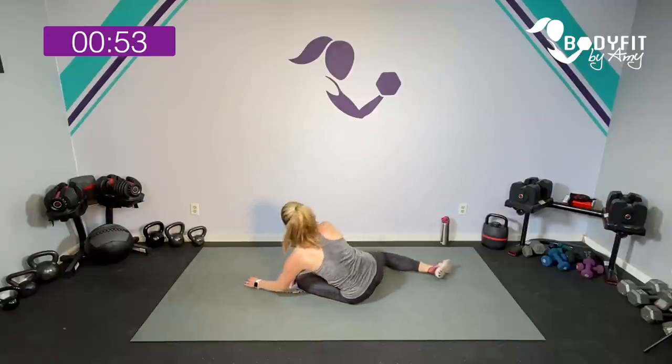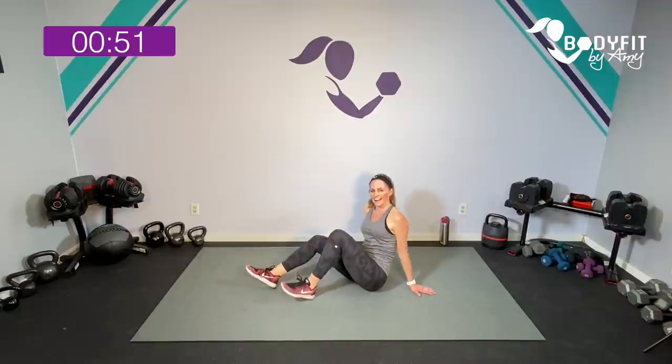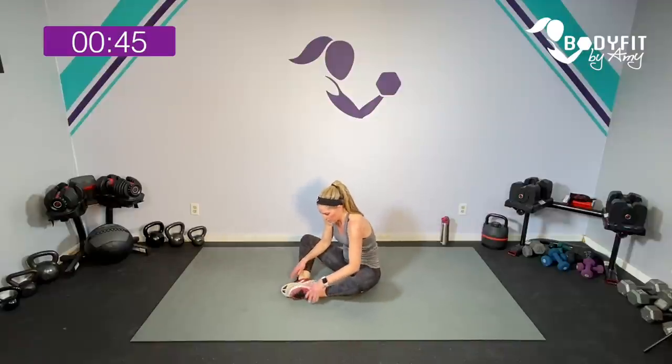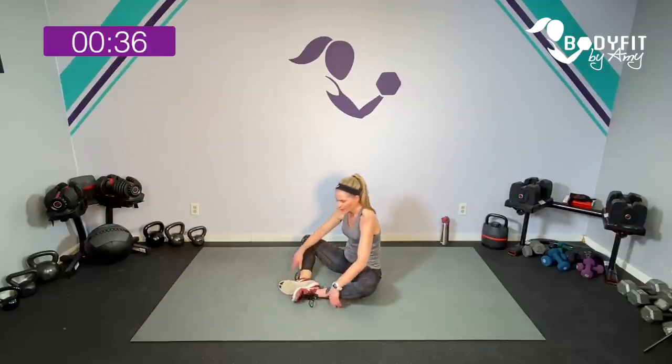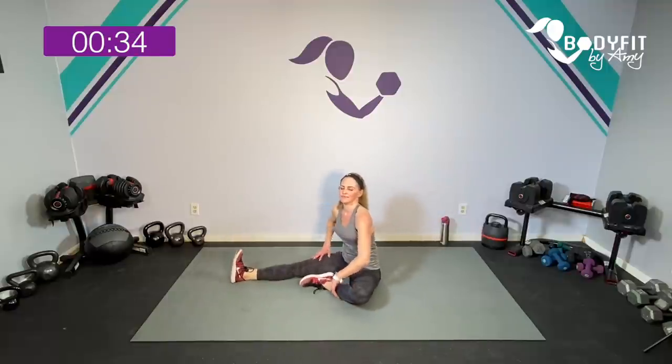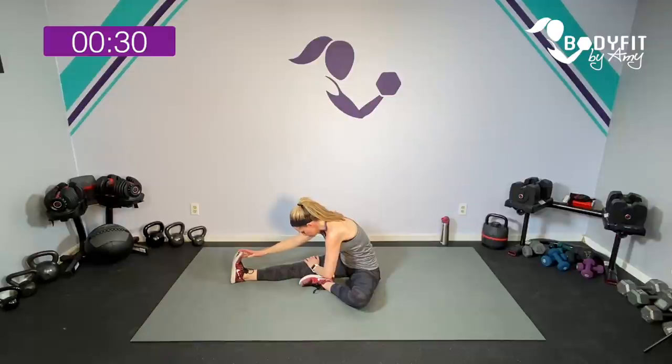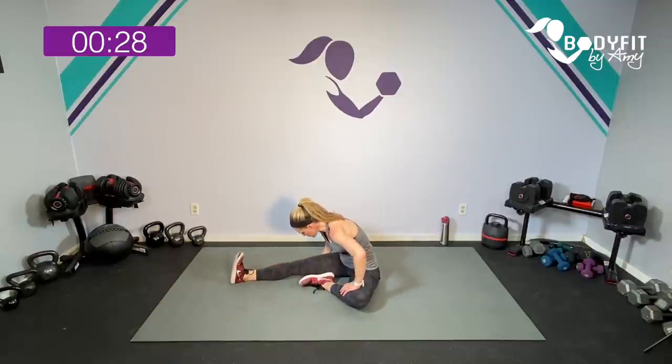Take those knees out if that's comfortable for you and just gently press out. If you want more of a stretch, bring those feet in. I was feeling it all the way through. Take one leg out, hold it over, and go as far as it's comfortable for you to get that hamstring.